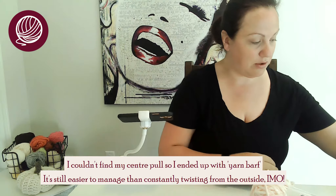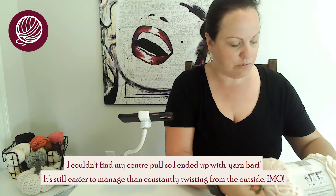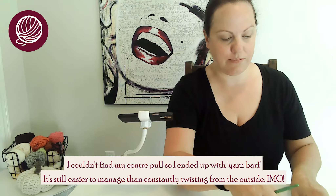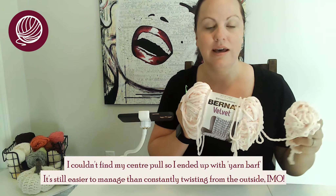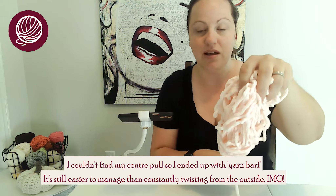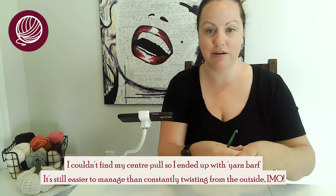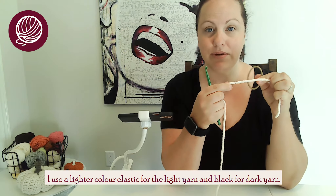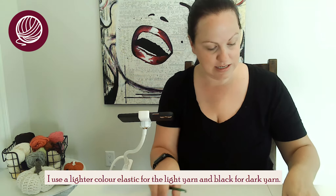I'm only going to use one crochet stitch for this and it really doesn't take very long — it's very customizable. First I'm going to want to find my center pull. For those of you who don't know, I prefer to center pull out of my yarn — it just keeps it a little cleaner. I often end up with what I call yarn barf out of the middle, but that's alright, that pile is just where I'll pull from. I found my end here so we're good to go. I'm using a light colored elastic for the light colored yarn, but it's contrasting enough that you'll be able to see what's going on. I used a black one for the darker colors.